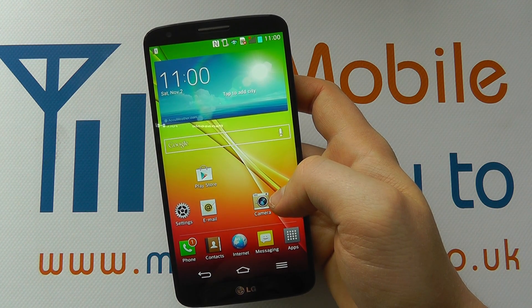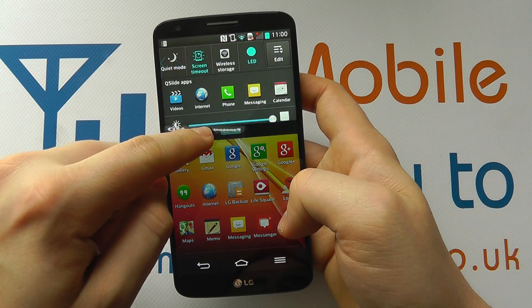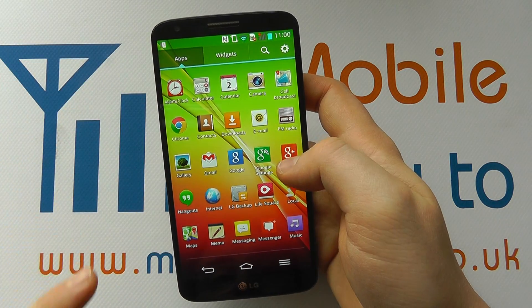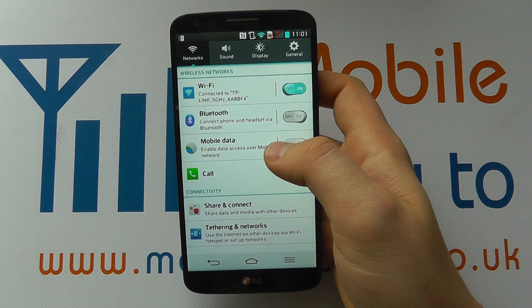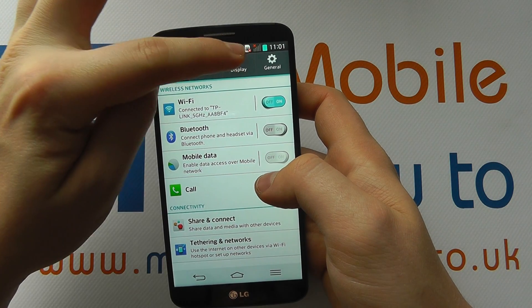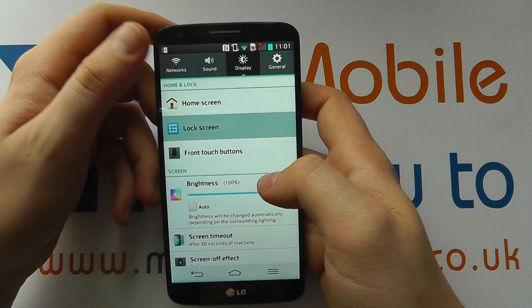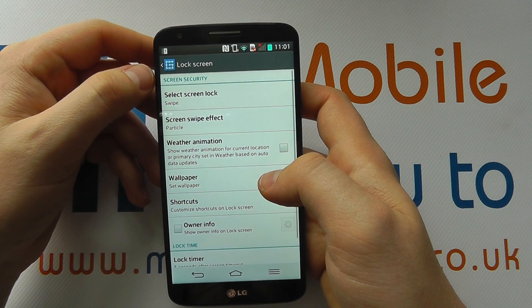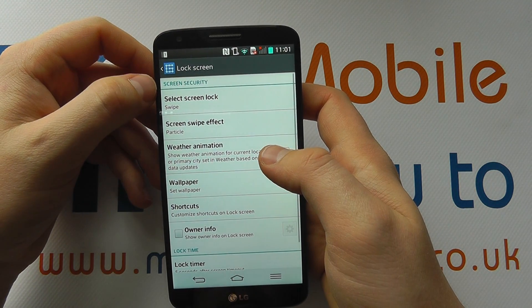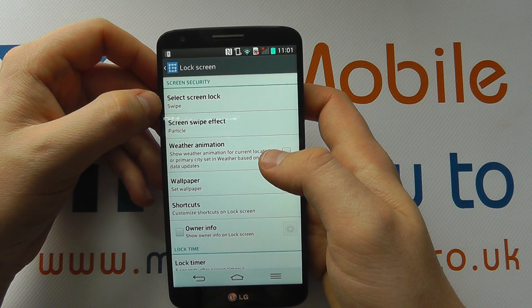To change it, you need to go into your settings either through the apps or through the notification bar at the top. Find your settings option, and within settings go to the display tab at the top. There will be an option for lock screen — if you tap lock screen, at the top you'll see the option for screen security, and you can see at the moment we've got swipe selected.